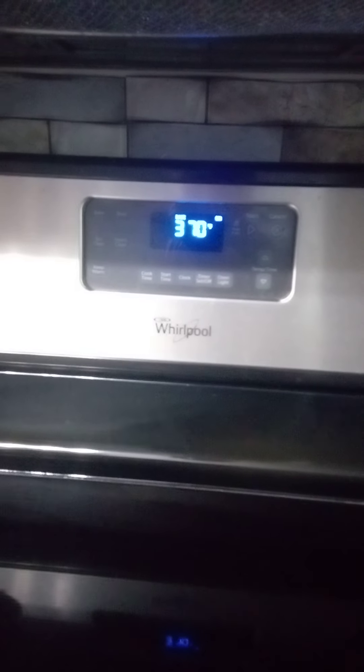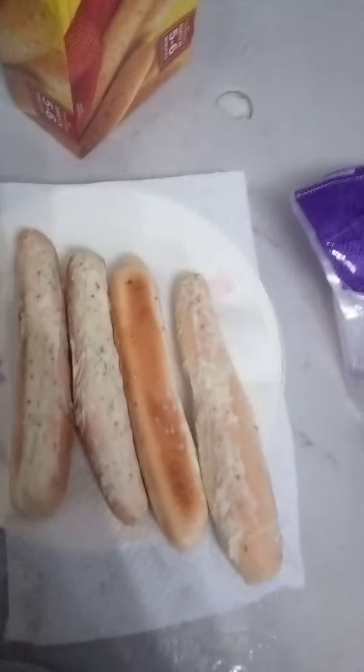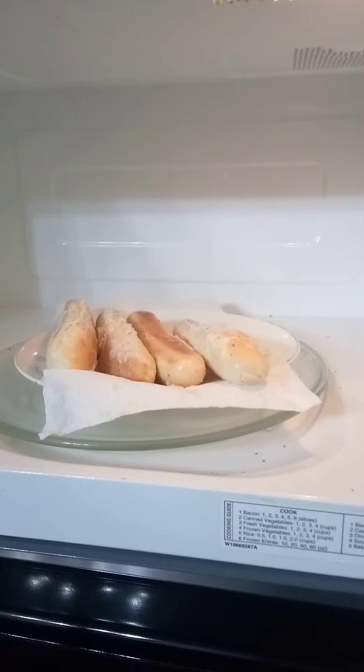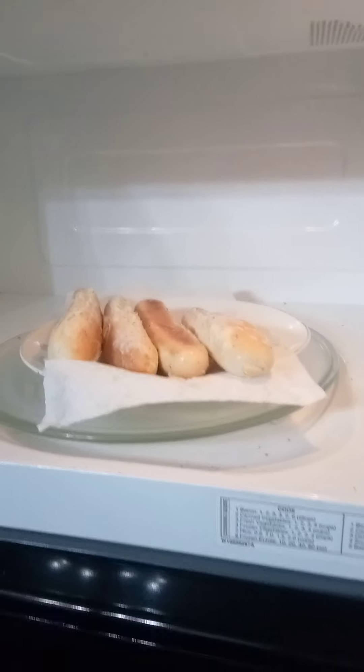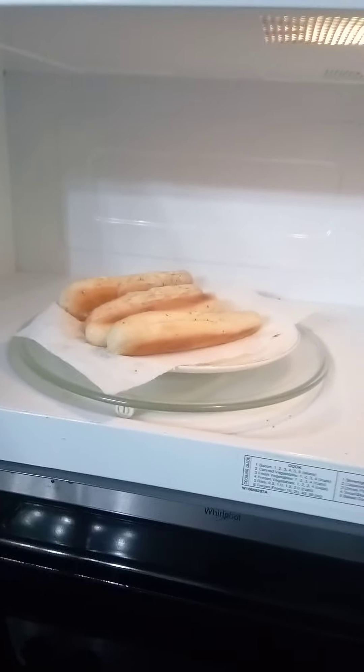Still waiting on the oven to preheat, but while I'm waiting I'll show you how to make some breadsticks. Get whatever kind of breadsticks you like, doesn't really matter, but if they're frozen solid I suggest stick them in the microwave — not very long, just a little bit to get them unfrozen. Let's say 22 seconds. We're still frozen a little bit, so a little bit longer — not too much though. Going with 10 seconds this time.